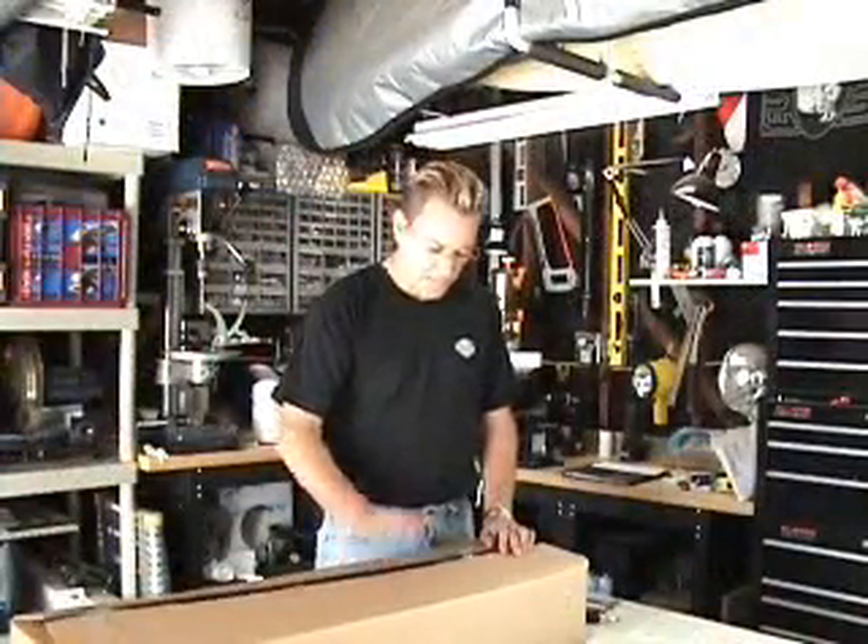Hi, I'm Nick with American Air Cannons and today we're going to be building the MPC Potato Launcher Cannon.